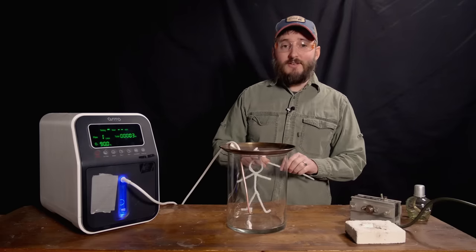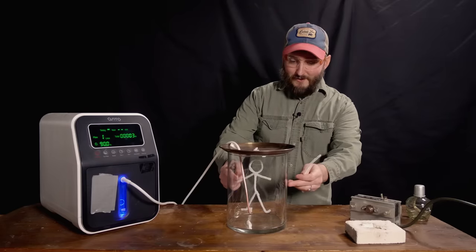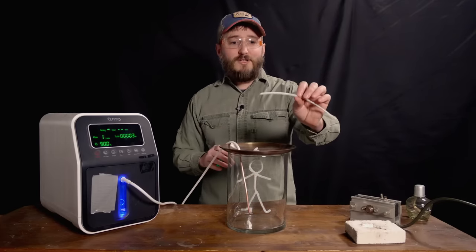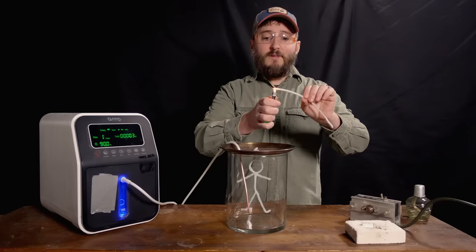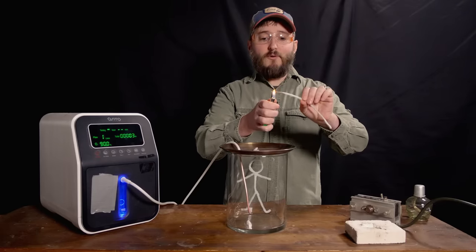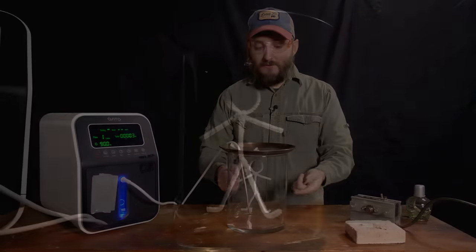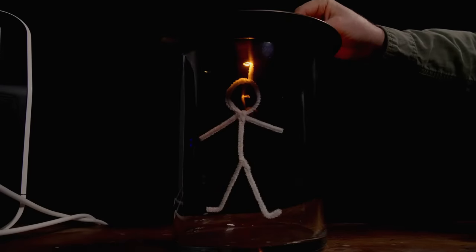That demonstration is to take a pipe cleaner and make a little fella that goes into an oxygenated container. Under normal conditions, you can see that the pipe cleaner really doesn't readily combust. I have to hold the flame there for quite a while before the plastic fully melts and ignites, and then it's quite easy to put out. That's going to change in this container, which by now has reached a 90% level of oxidation.